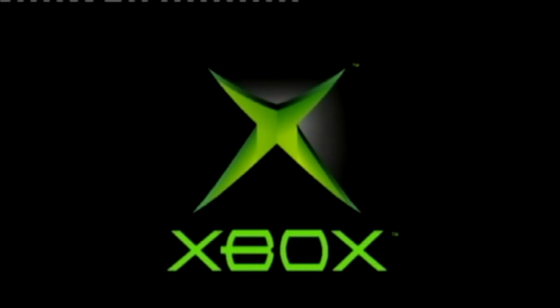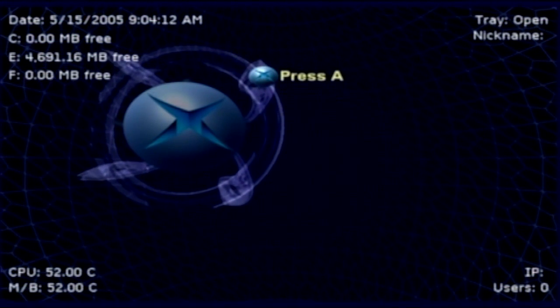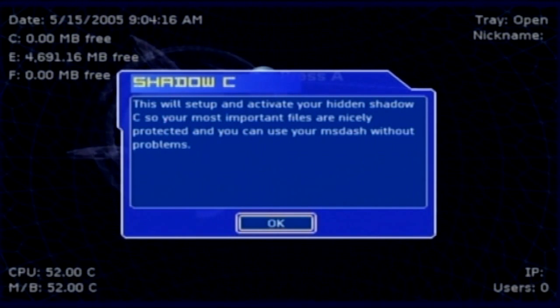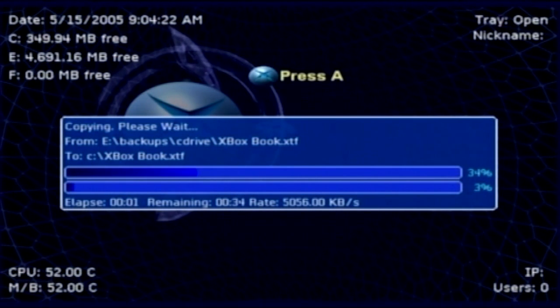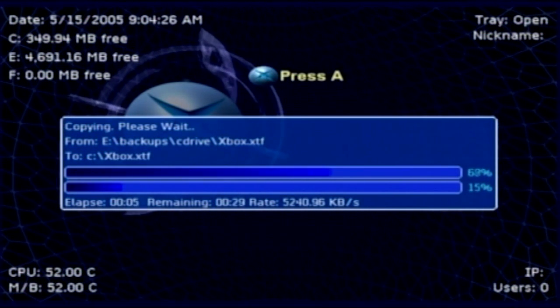Here we go — the Xbox reboots. It wants me to press A, so I'll press A. This is going to activate everything. Let it do its technical thing.